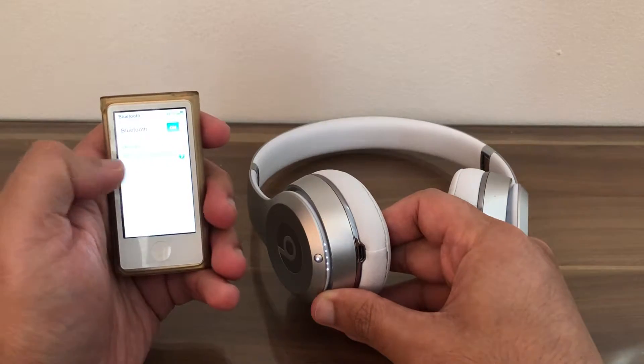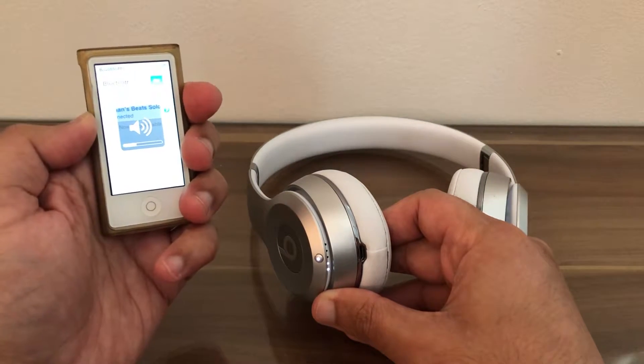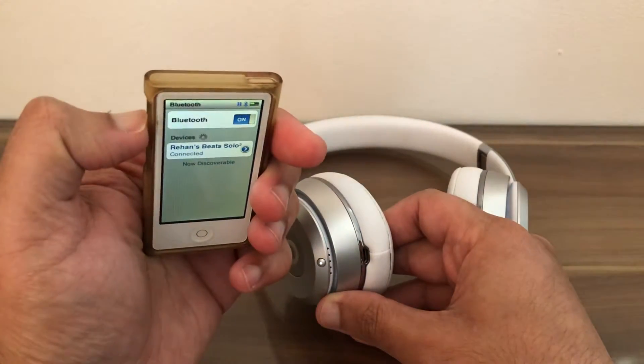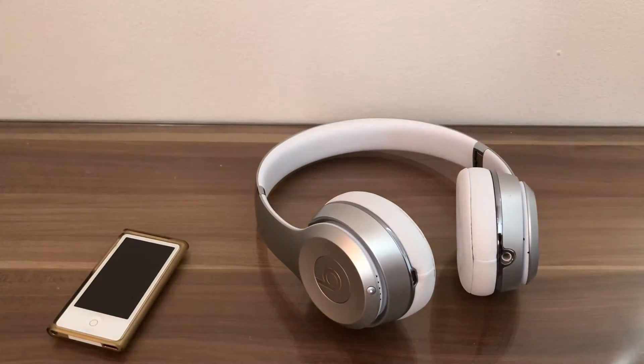Click on the Beats Solo to connect, and the headphones will be connected to the iPod Nano — as you can see on screen, it says connected. That's it for this video, I'll see you guys in my next tutorial, thanks for now.